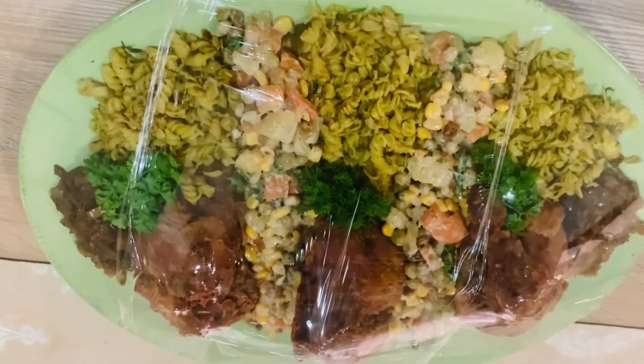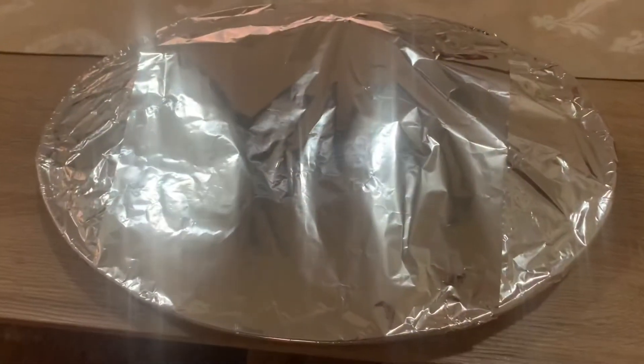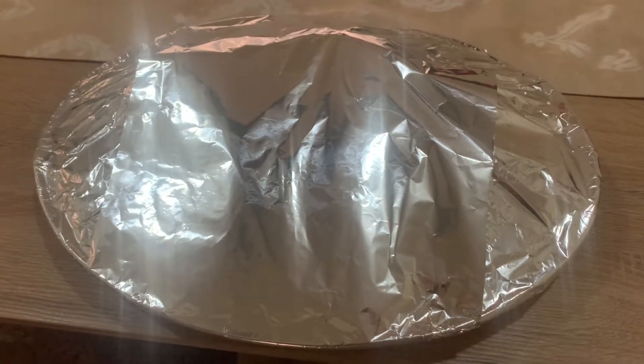Hi guys and welcome back to my channel. This is chicken in batter with pasta in garlic, and some vegetable salad as well. This video was requested as a calendar idea. I already prepared everything, so stay tuned and keep watching.